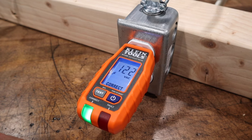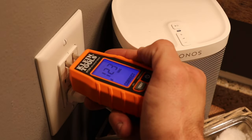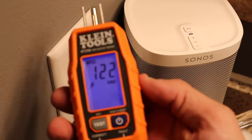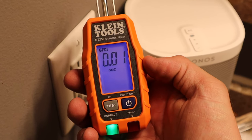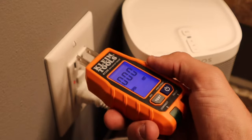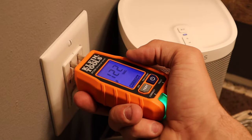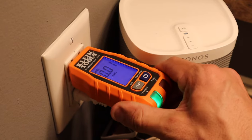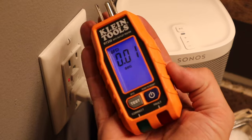Now let's go inside. I'll show you guys exactly how this thing tests a GFCI outlet. All right guys, now we're in the bathroom. I'm going to show you exactly how this works on a GFCI outlet. We're going to go ahead and hit test, and it shows us the exact time that it took to trip the GFCI — 0.01 seconds. This is great for any kind of inspection and testing these GFCI outlets. I love that hold feature, which just in case it is oriented in a different way and you can't see it, you can pull it out and see it right here on the screen.